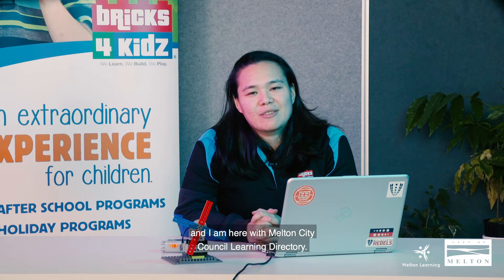Hi everybody, my name is Anne from Bricks for Kids, and I am here with Melton City Council Learning Directory. Today we are going to talk about renewable energy, natural resources, and we're going to build a windmill.